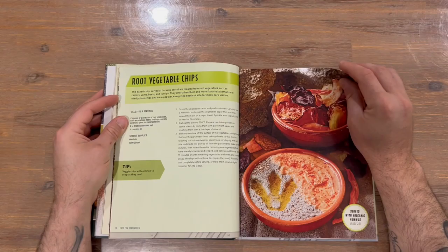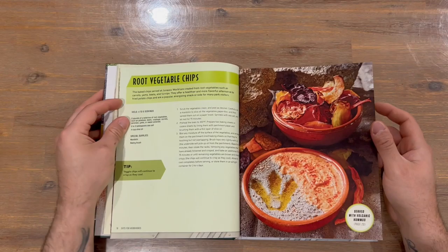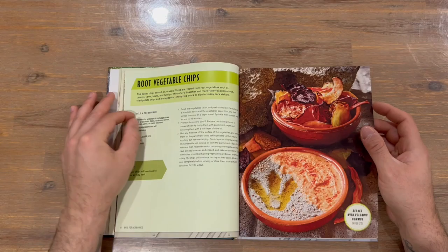I do like how they've got images here of what the final product should look like — there's a dinosaur print there, which is quite nice and effective. It tells you the recipe as well as what ingredients are required and the steps to create it.